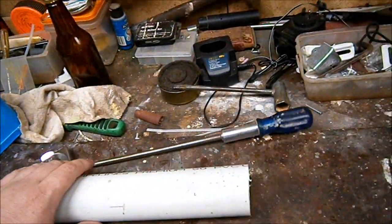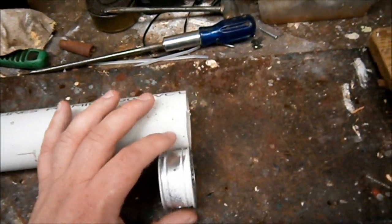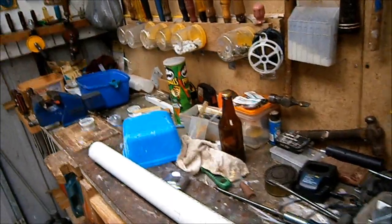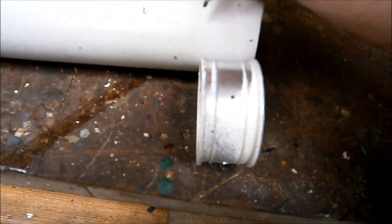What you would then do is get your drift rim and line it up. It should be about 26 mil wide. Then get a marking pen or a pencil and allow 2 millimeters wider than the actual rim.